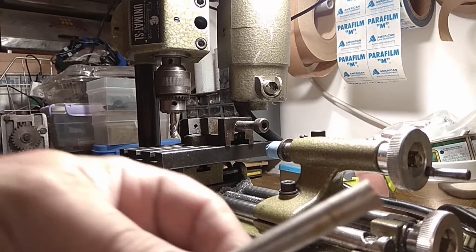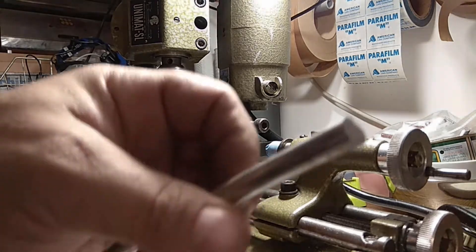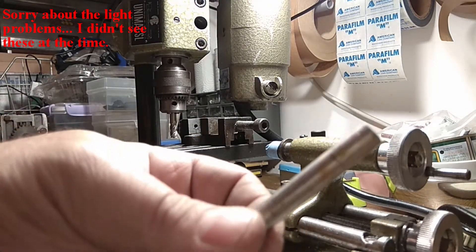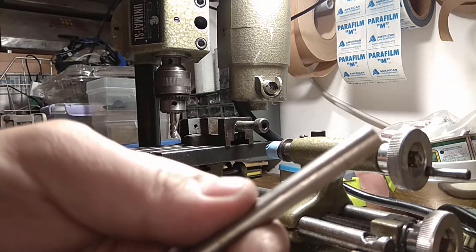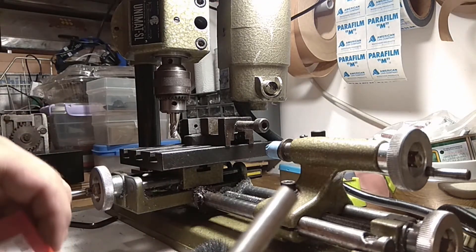Welcome to Small Lathe. I found this anonymous bar of round stock, stainless steel of unknown type, thrown around somewhere, and I want to make something out of it. The idea is to make a woodworking carving tool.